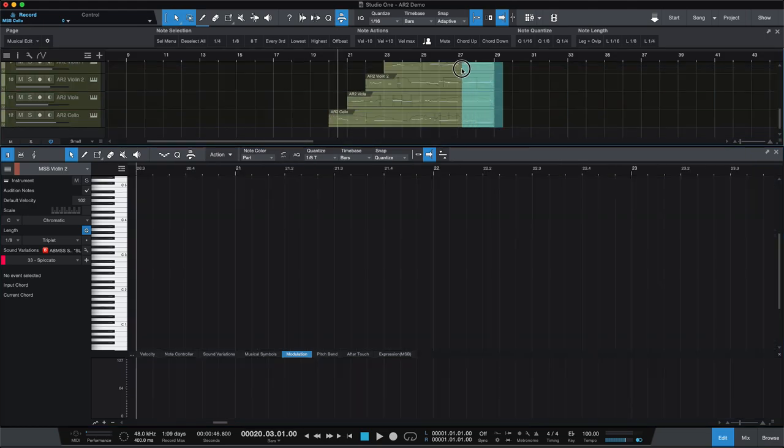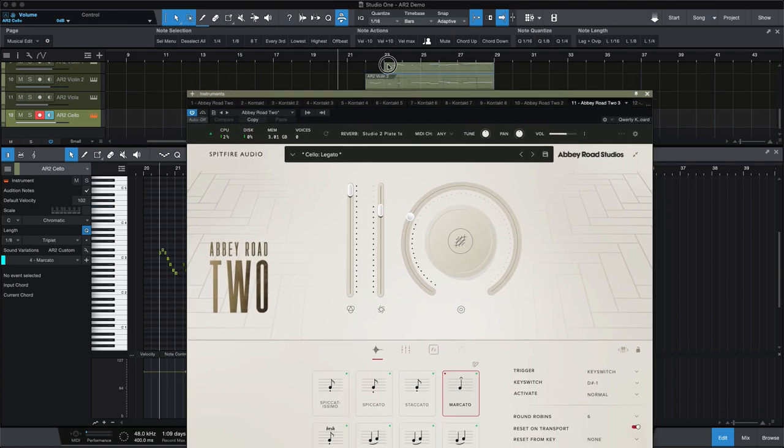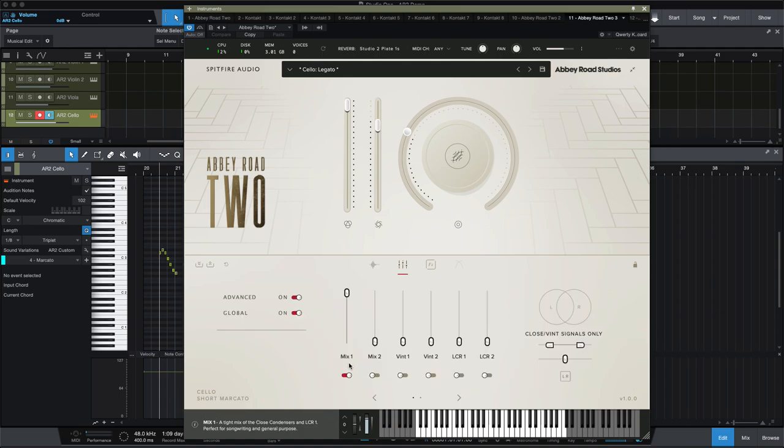Now let's look at Abbey Road. I suppose I should show you which mic I was using. I am taking advantage of one portamento transition. This is the professional version, and this is just starting with mix one, but we can hear it with different mixes.